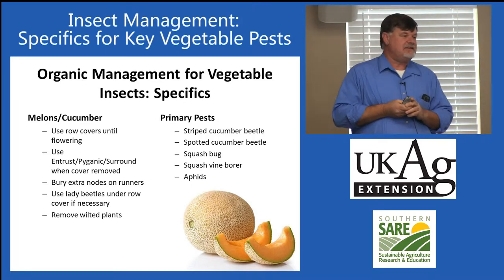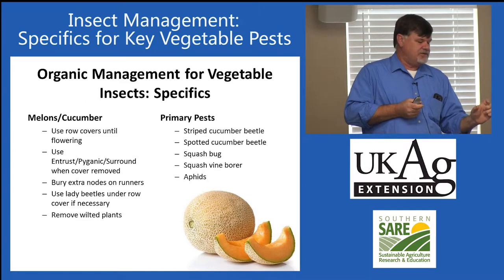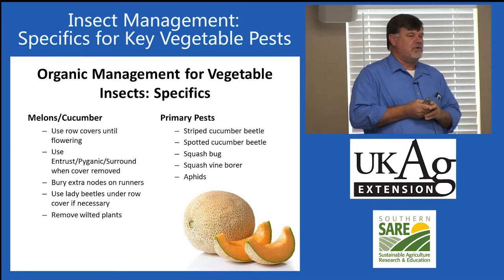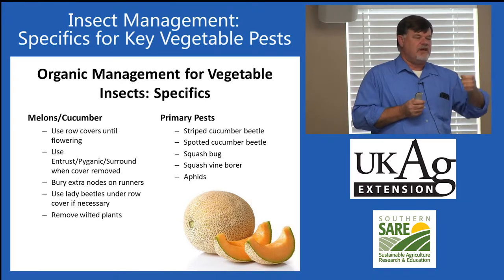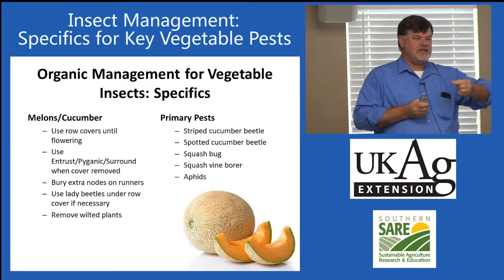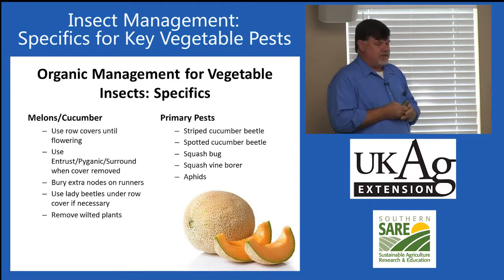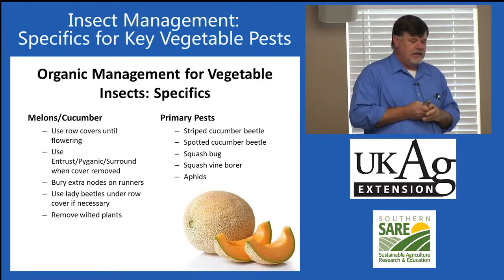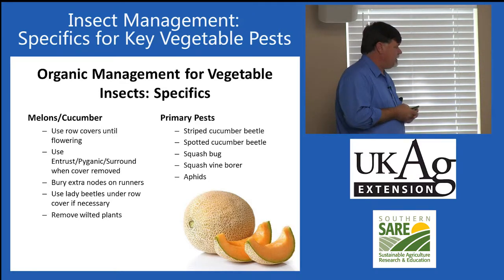These crops are also completely dependent upon insects for pollination. If you keep the row cover on all season, you'll see a bunch of aborted immature fruit underneath. So once we start to see female flowers open, we need to pull the row covers back. The male flowers have a simple stalk, while the female flower has a little immature version of the fruit right underneath. When female flowers open, pull back row covers and allow bumble bees, honey bees, and squash bees in to pollinate the crop.